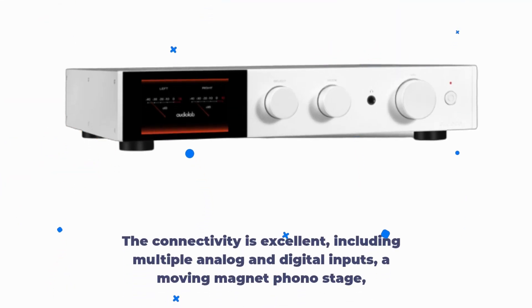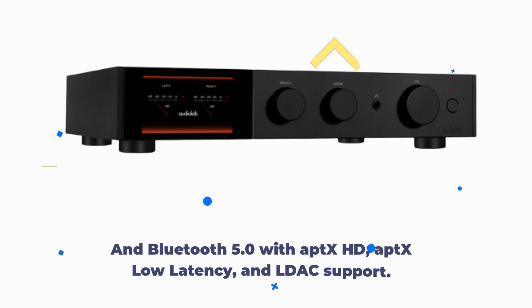The connectivity is excellent, including multiple analog and digital inputs, a moving magnet phono stage, and Bluetooth 5.0 with aptX HD, aptX low latency, and LDAC support.